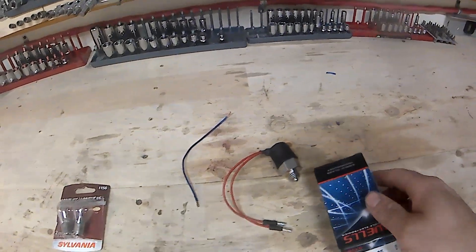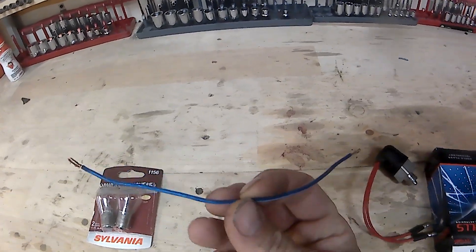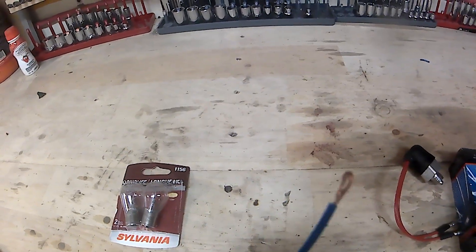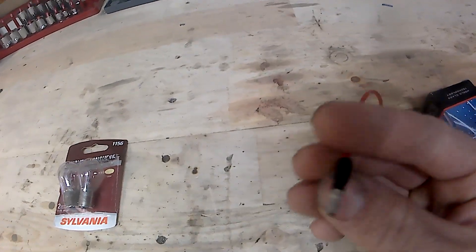So the test you can do — I just used speaker wire but any wire would work, wire about this length — and on the ends I pulled it over so it fits, because these fit into a connector.